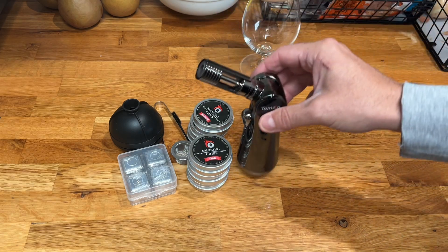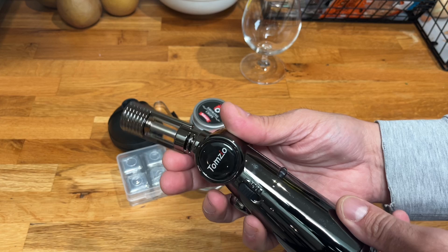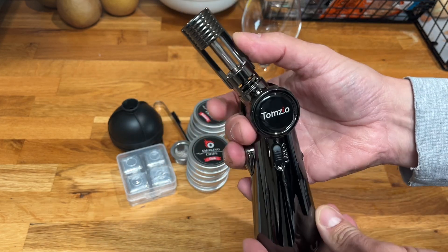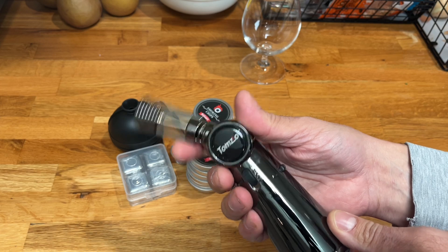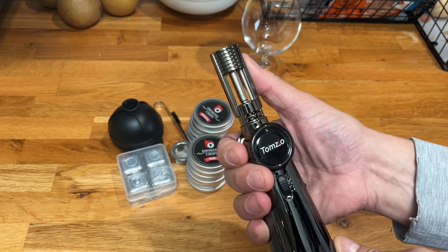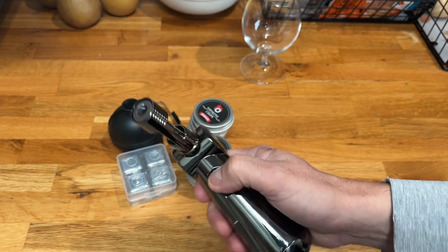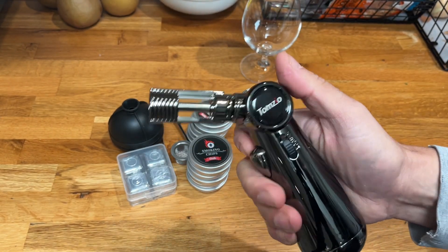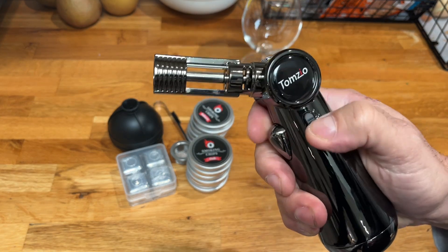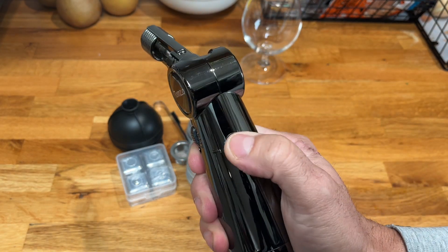Here is our torch. It has a couple of really cool unique features — it clicks into different angles, and that 60-degree angle adjustment is really nice. It's an all-metal body, which is awesome because oftentimes these are plastic and on the cheaper side. This one definitely is not. There's also a lock, which is a really nice feature.